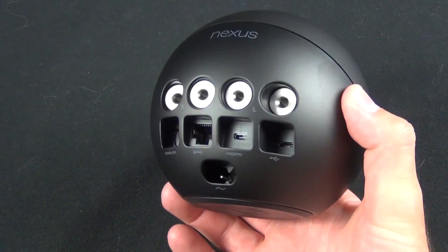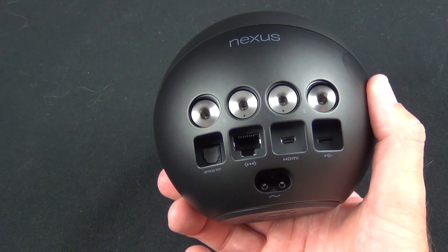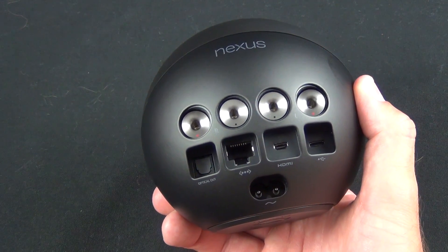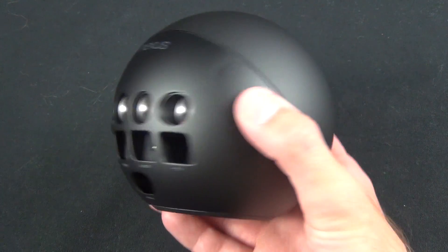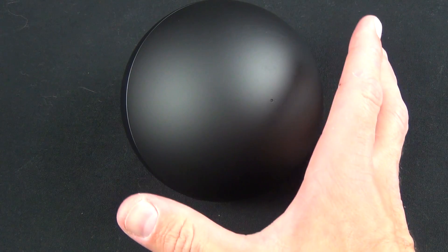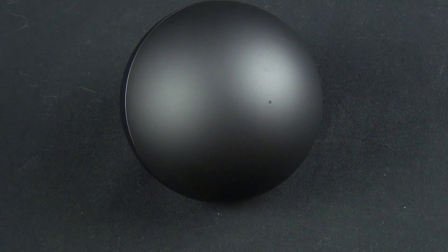In terms of specs: a 25-watt amplifier, a Cortex-A9 TI OMAP 4460 processor — very similar to the one in the Galaxy Nexus phone — 1 gig of RAM, 16 gigs of internal flash storage, NFC technology for pairing with compatible phones or tablets, Bluetooth, and wireless N.